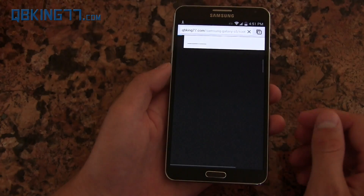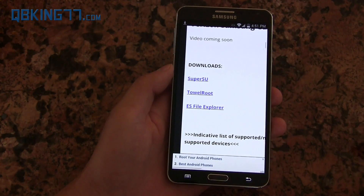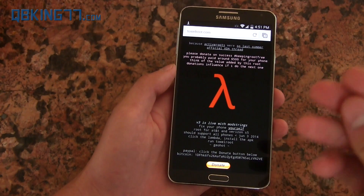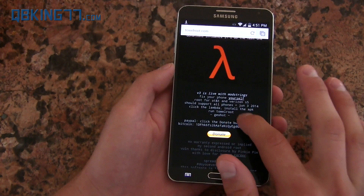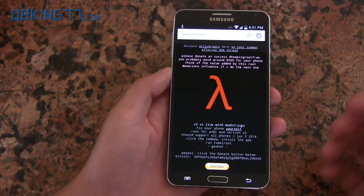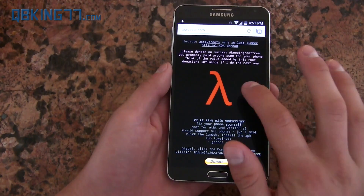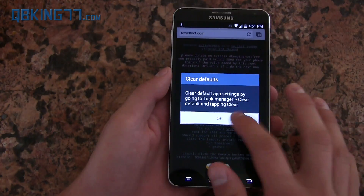Now go back to that website and click on TowelRoot. Big shout out to Geohot right here — he's the developer that created this root method, so big thanks to him. Be sure to thank him, donate, whatever you want to do. Go ahead and select the icon to start the download, select Chrome, and hit Always once more.